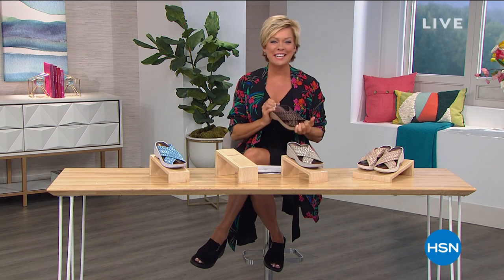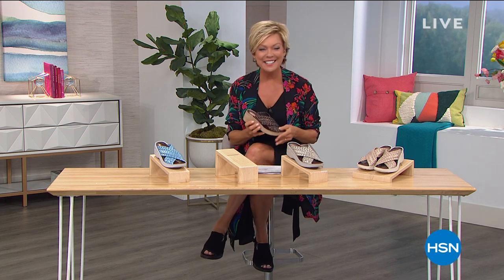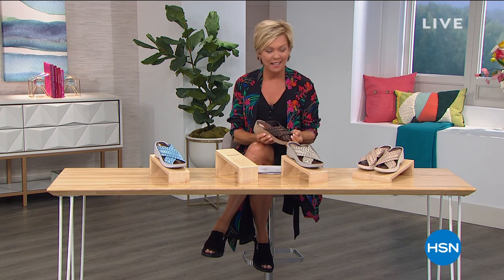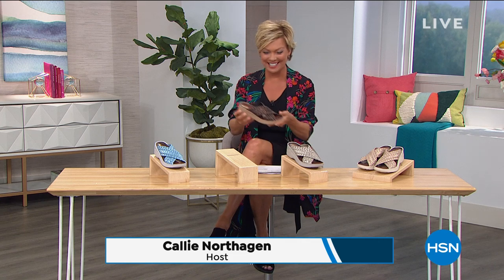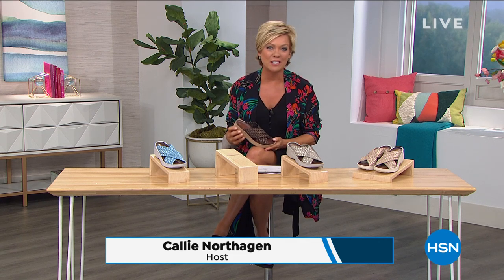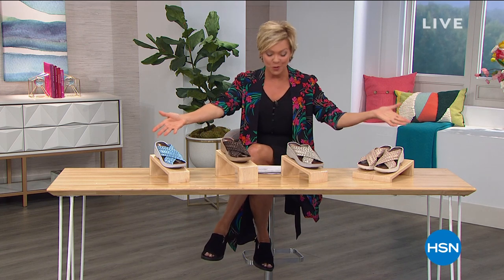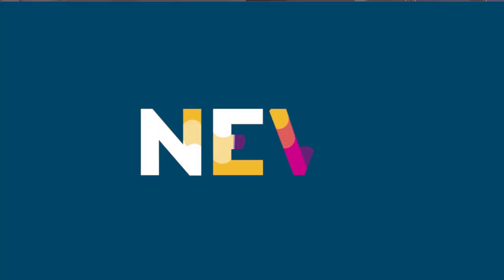Hi everyone — so glad to have you shopping with me tonight. I'm Callie Northagen, this is HSN. We've just kicked off our big summer sandal event. It does feel good to know that summer is just a few days away. This is another new style from Beezys called Dainty.